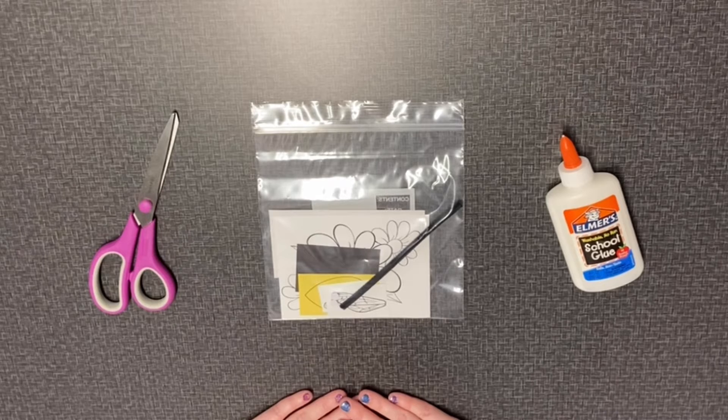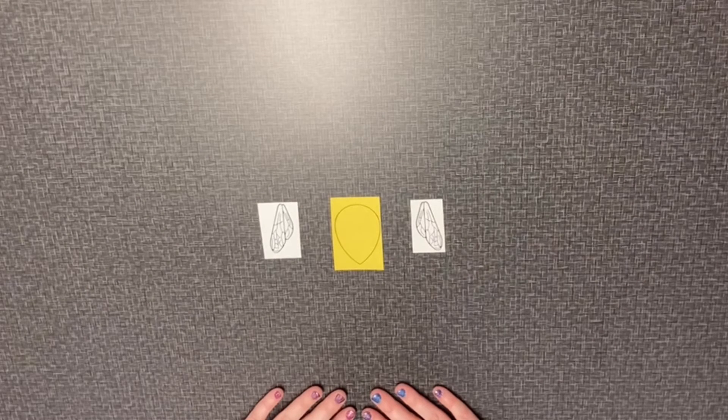For our first step we'll take the yellow piece of paper and the white pieces of paper, which is our body and wings, and cut those out.